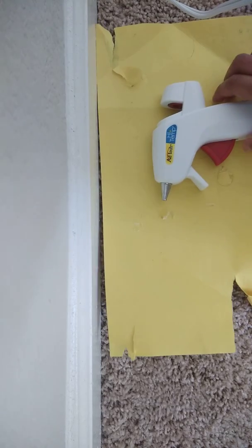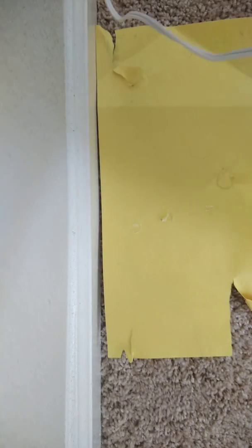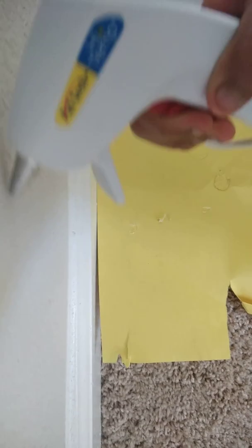Another amazingly awesome product by BitterwoodSchoolSupply.com. Hello everybody, today I'm gonna show you how to use a hot glue gun. This is from the website 5 Minute Crafts. It's available at Walmart, Walmart.com, even at Target, and Michael's.